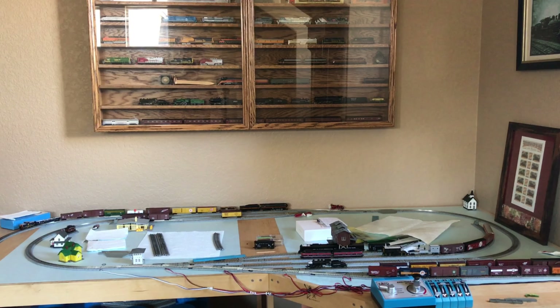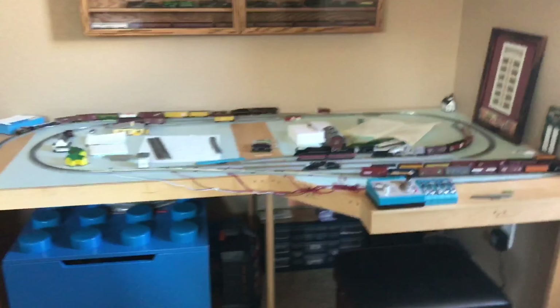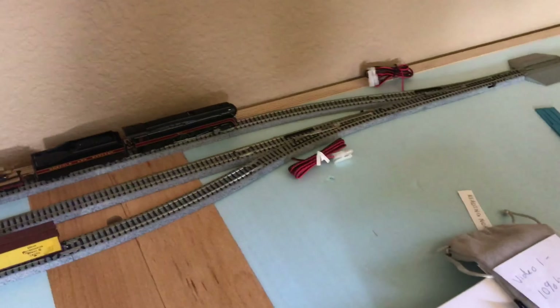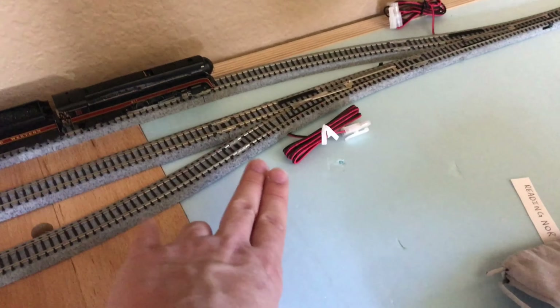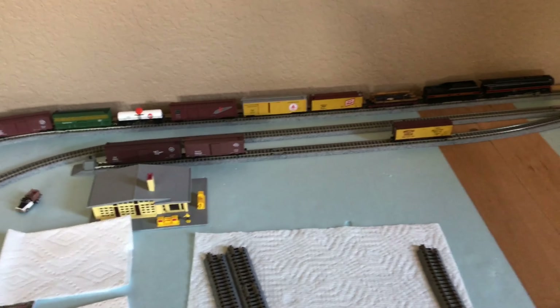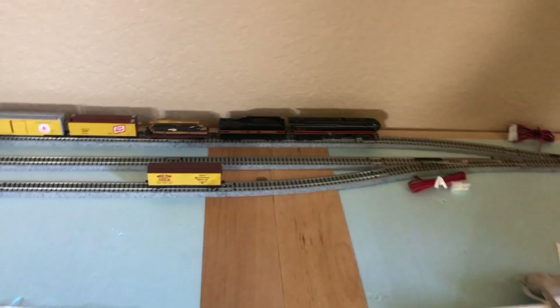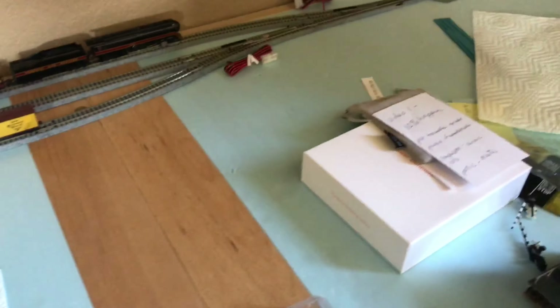Now it's time for layout progress — my favorite part of the video. Remember that turnout I ordered back on Amazon? It finally came in about two or three weeks ago, and I'm very happy to have it. Now I have more options to run trains, as you can see by some of the freight cars I have parked here. Before, all I had was this back siding, which was fine, but I didn't have any extra space to store other trains — for example, I have this 611 here.